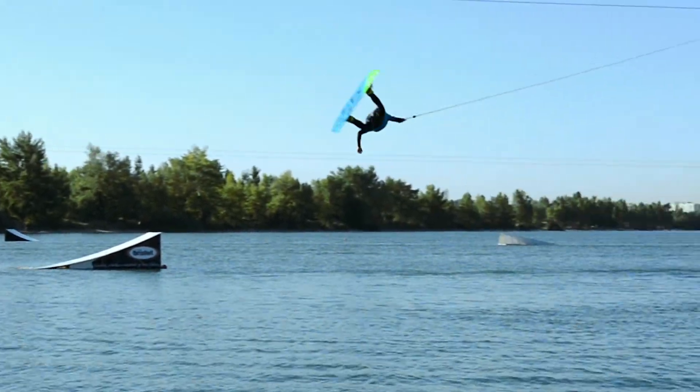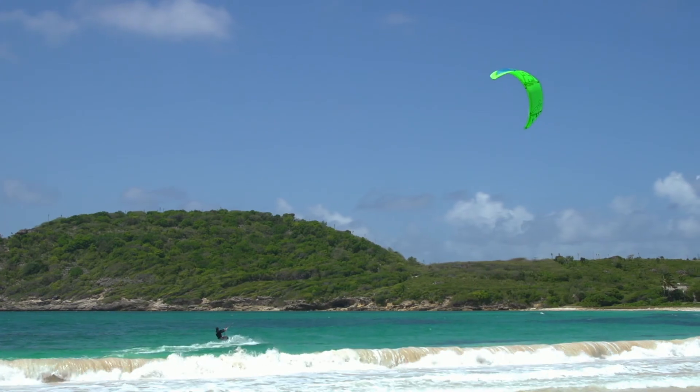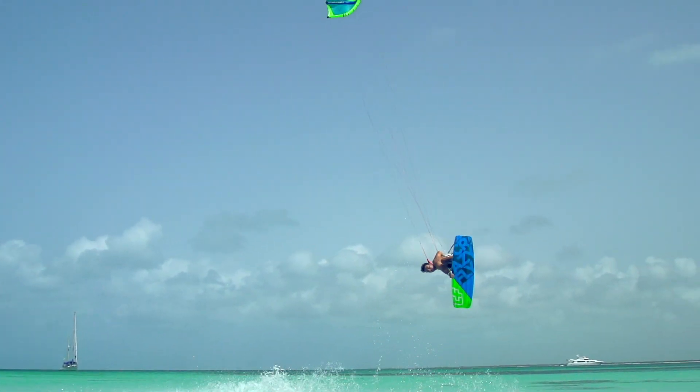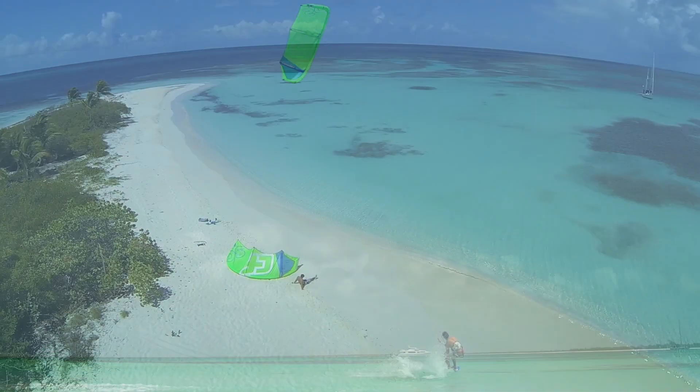For improved toughness and durability, we have reinforced the Bulldozer's construction with unidirectional Kevlar. This board is shaped and constructed to be pushed hard and it delivers amazing power on the water.